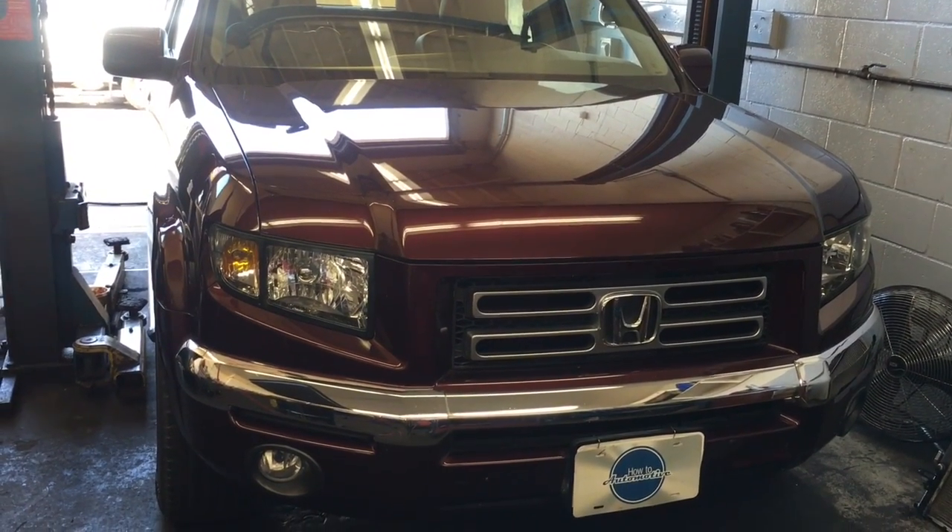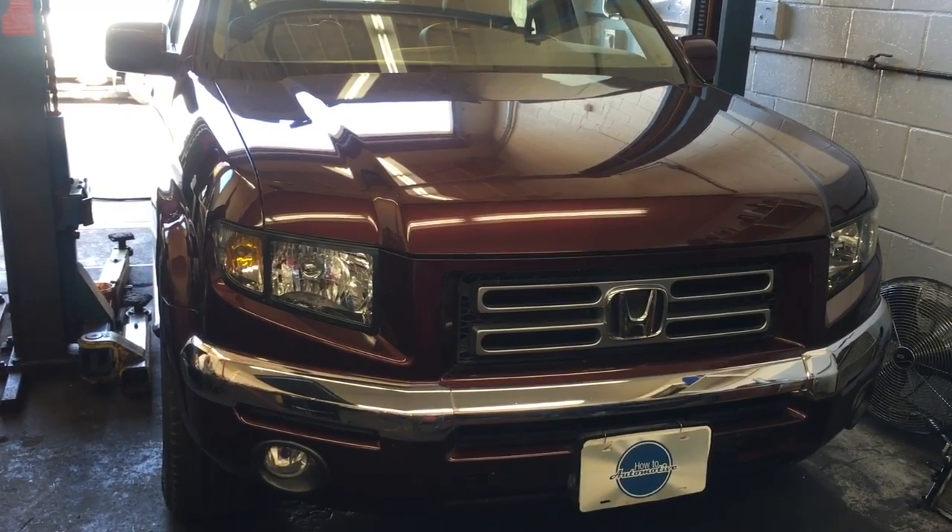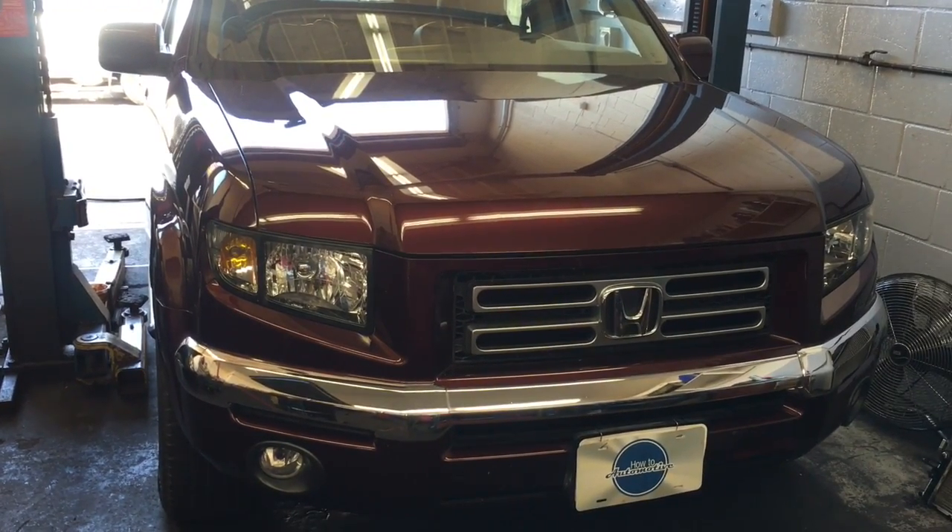2008 Honda Ridgeline / Honda Pilot oil pan replacement. I'm Brian Esser from How To Automotive.